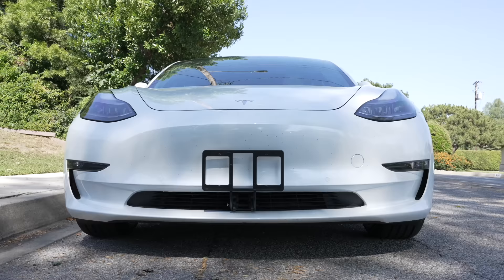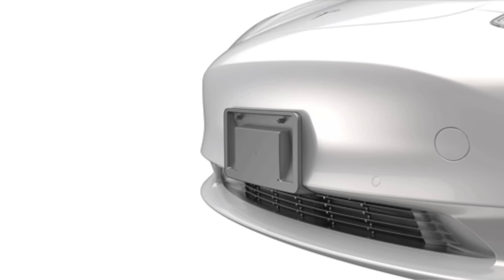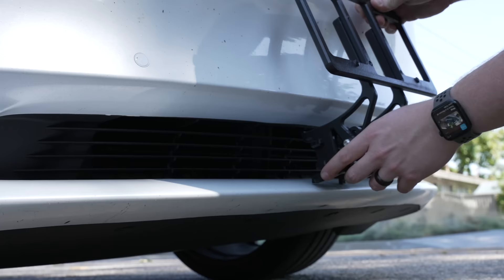I drive with a front plate since it's legally required the majority of the time, and then I take it off when filming. If a front license plate is legally required where you live, it's a huge improvement over the bracket Tesla includes with your car, and I highly recommend it. The design does differ between the Model Y and 3, so make sure you buy the right one — both are linked below.